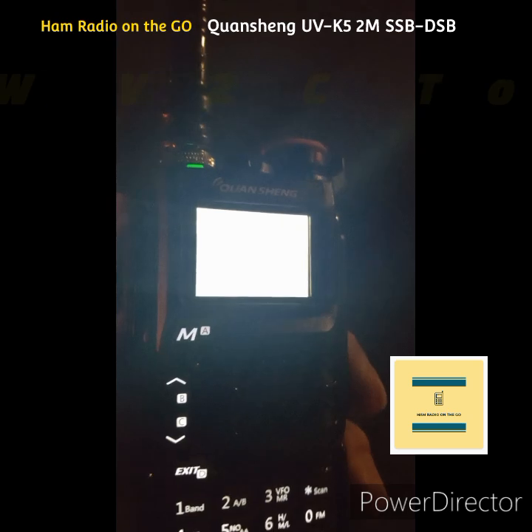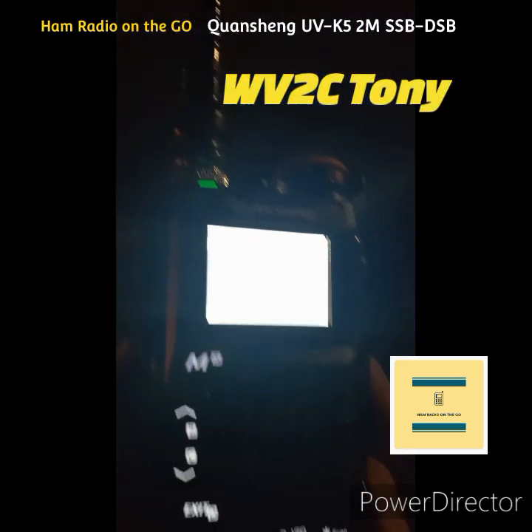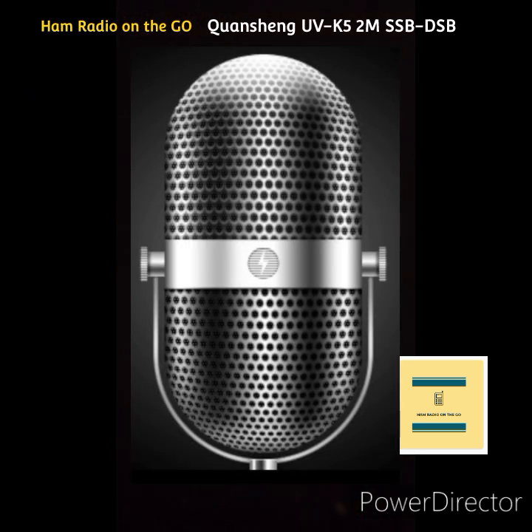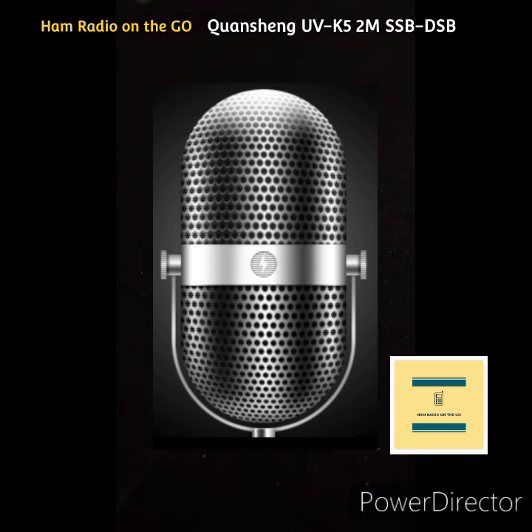Is there someone else breaking in there? Yeah, good evening. This is WI2M. Okay, you're a little distorted, try it again. W2? Whiskey India 2 Mike. WI2M? Yeah, roger roger, do you copy? Yeah, you have a little RF in your signal there, but I copy you.